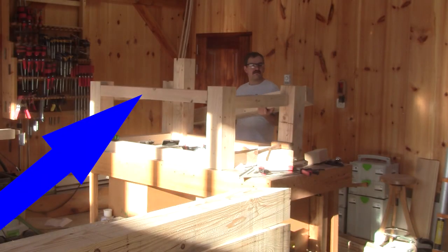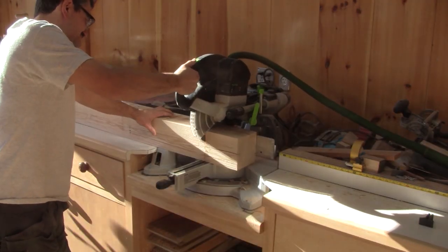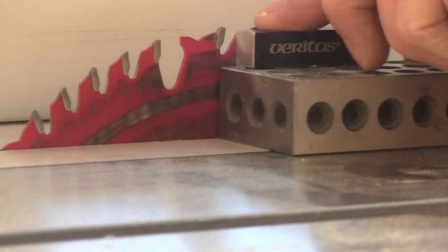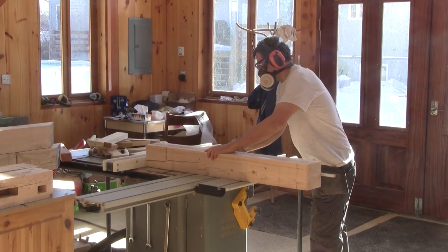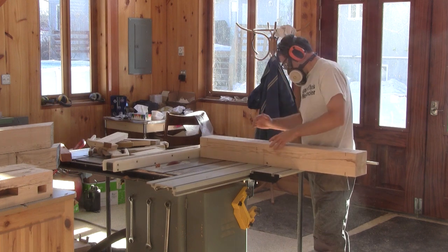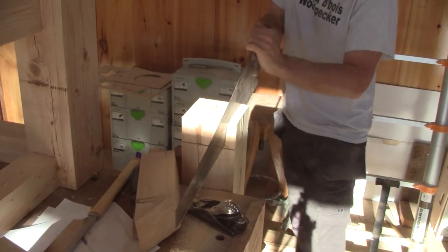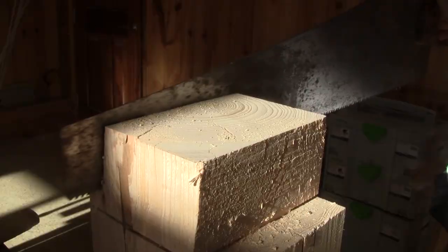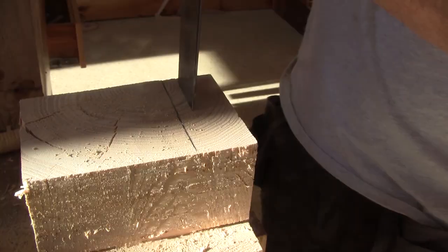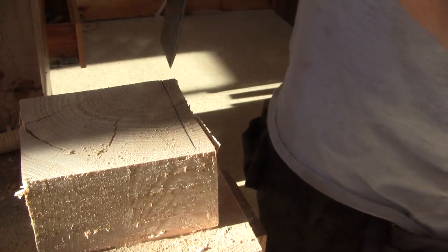Now this is better. I need to take care of the big stretcher. This one is too big for the panther router, so I make the tenon with a table saw and a hand saw. I figured that using a chisel instead of the hand saw was easier.